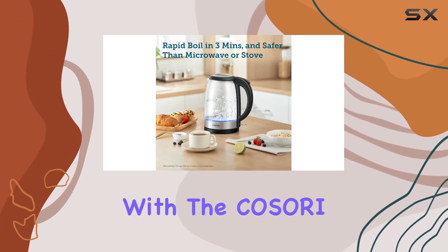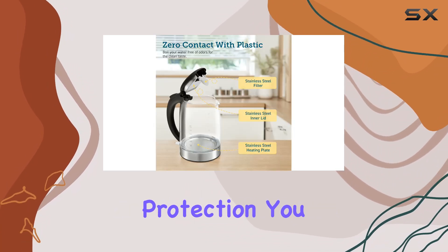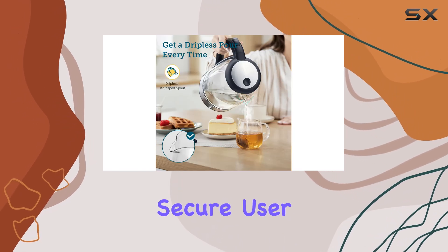Safety is paramount with the Kosori Electric Kettle. Equipped with automatic shut-off and boil-dry protection, you can rest assured that this kettle prioritizes your safety, providing a secure user experience.